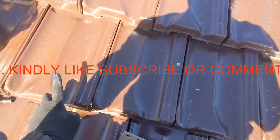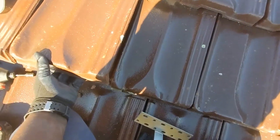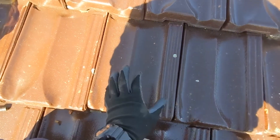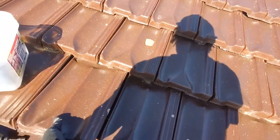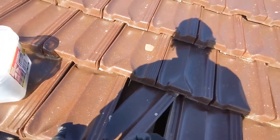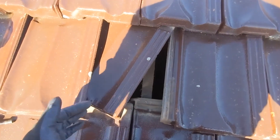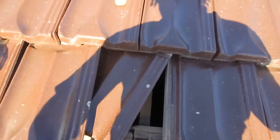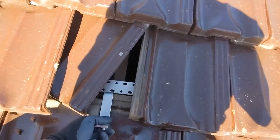First of all, you lift this tile up like that. Then you twist this one in. Lift, twist. You lift this one and then twist this one in, and then you slide in your feet.